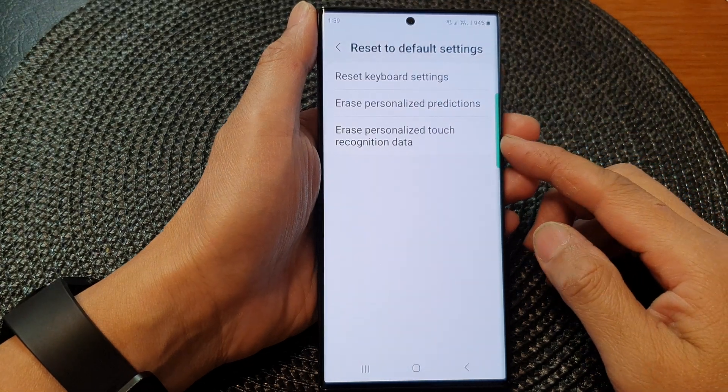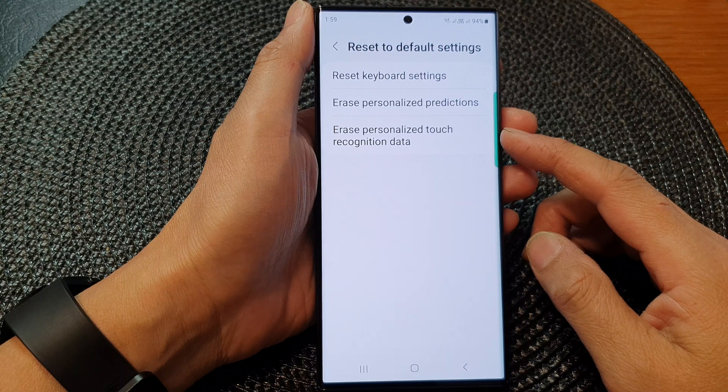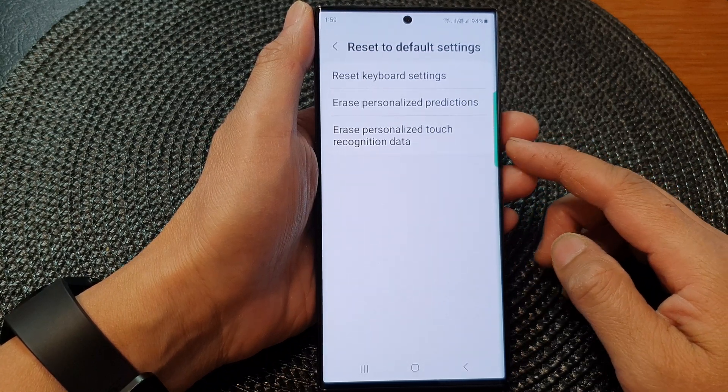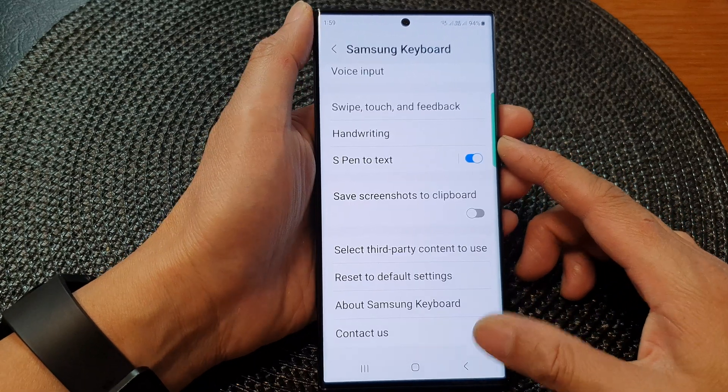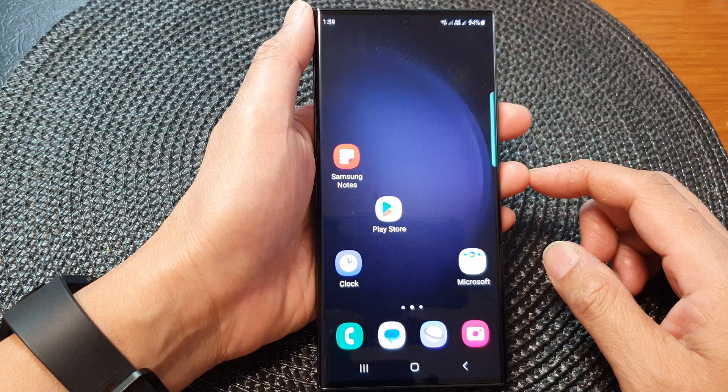In this video we're going to take a look at how you can erase personalized touch recognition data on the Samsung Keyboard of the Samsung Galaxy S23 series. First, tap on the home button to go back to the home screen.